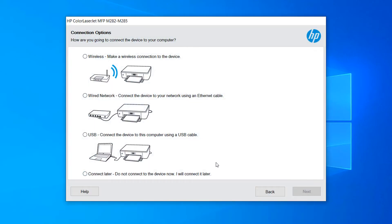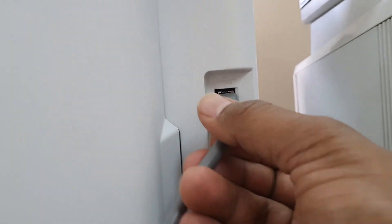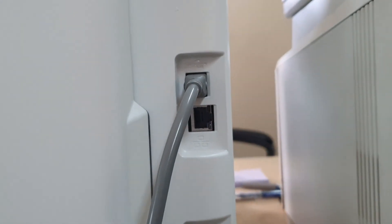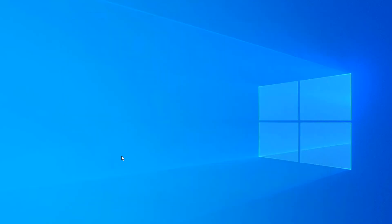After clicking Next, you can set up the printer in four ways: wireless, wired network, USB, or connect later. I'm choosing USB — connecting the device to the computer using a USB cable. You'll see the USB slot on the printer; connect the cable there. Then select the USB connected device option and click Next.